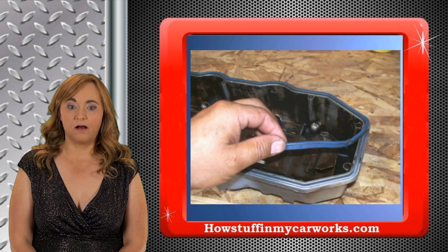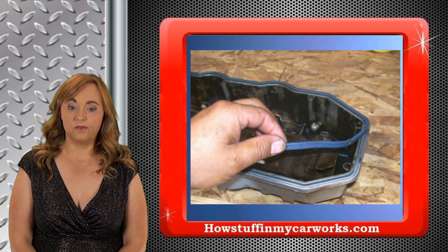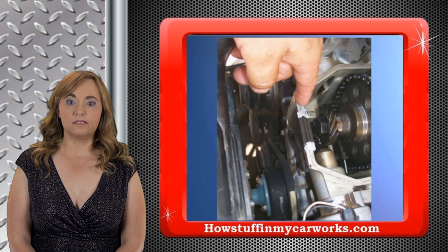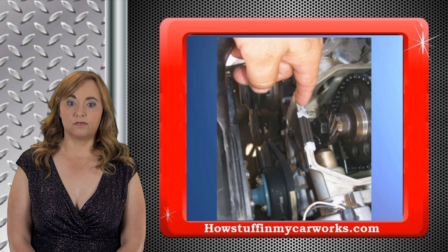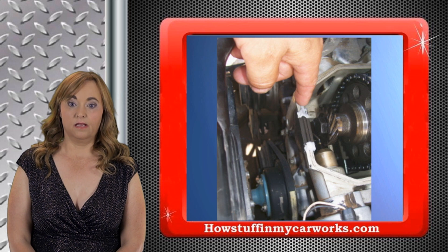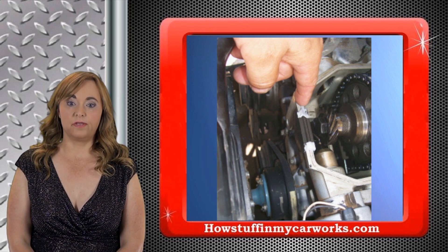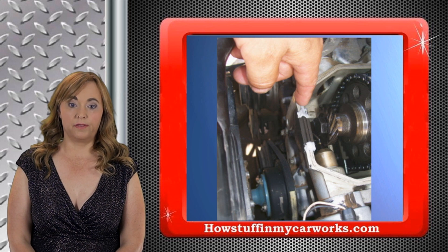Once you're done adjusting all the valves, replace the old valve cover gasket with the new one. Replace the front and rear valve cover seals with the new ones provided with the valve cover gasket. Apply a small coat of silicone to the edges of the seals to make sure that there will be no oil leaks.